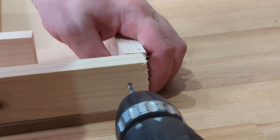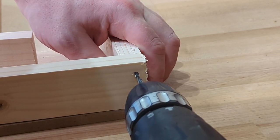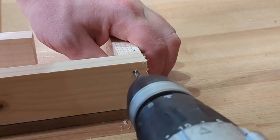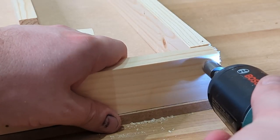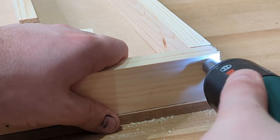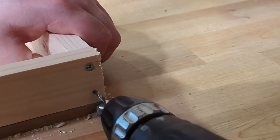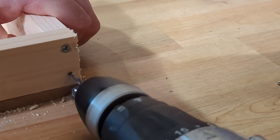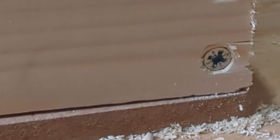The next step is to join the frame together. What I'm doing here is just putting a long piece and a short piece up at a right angle to each other and drilling a hole straight through. Now I'll countersink it and drive a screw through there and repeat again so I've got a nice sturdy right angle. Which is why it helps to cut these to a right angle as best you can.